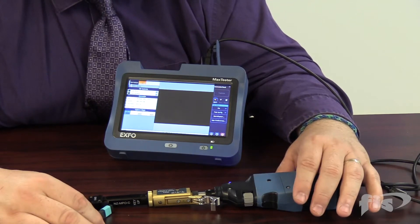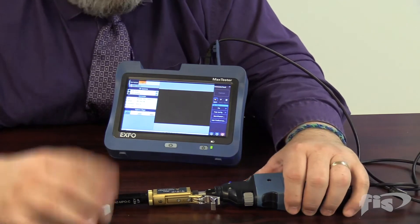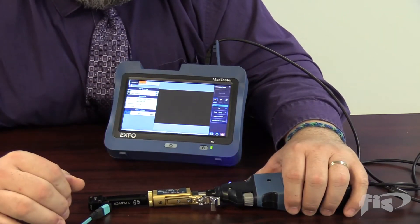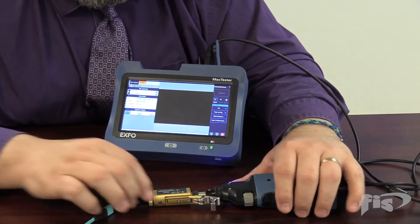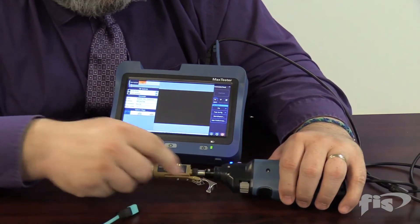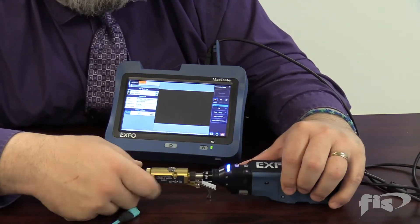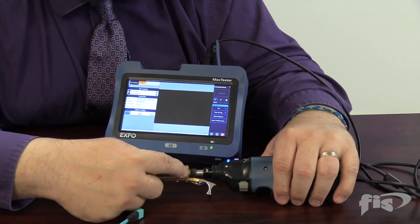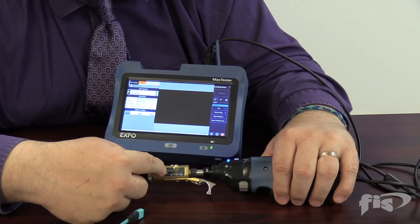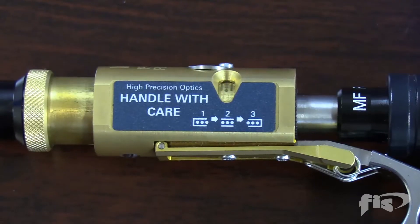I've got my probe and it's wireless. You're going to notice a USB cable here — my battery was a little bit low and I didn't want it to go out in the middle of this presentation, so we're just using that for power. When we first fire up the max tester it'll identify itself and link to this unit. You'll notice a trigger here with three positions — you can see a little window for the positions.